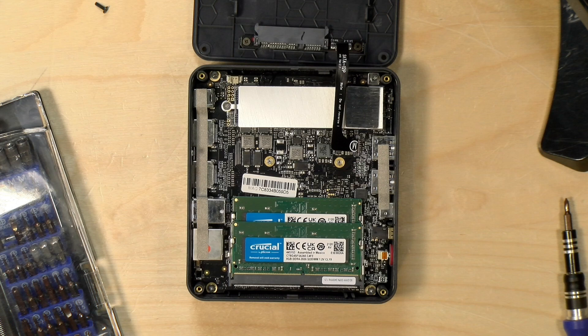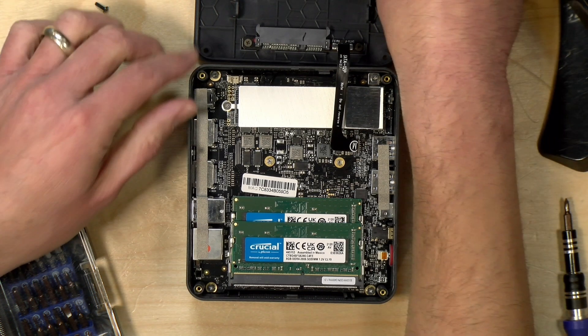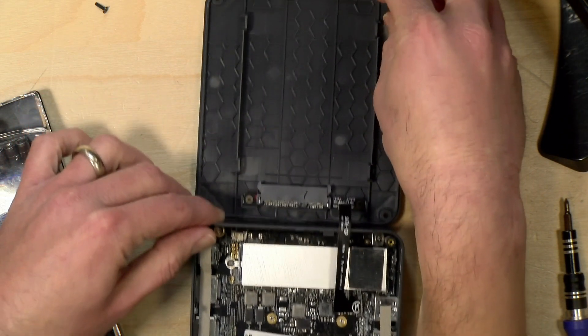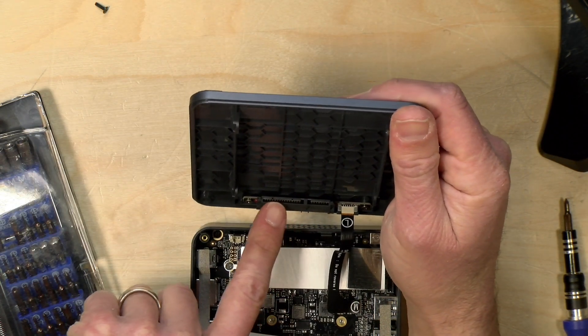We took it apart, and as you can see, you can upgrade the RAM. Ours came with two sticks of 8 gigabytes for a total of 16. The entry-level version will have two sticks of four for a total of 8. You definitely want to have that RAM installed in pairs for the best performance — that will put the machine into dual channel mode. There's a little heat sink at the top where the M.2 SATA drive lives, and you can upgrade that as well. It does not appear to support NVMe drives, so you need to put in an M.2 SATA drive.